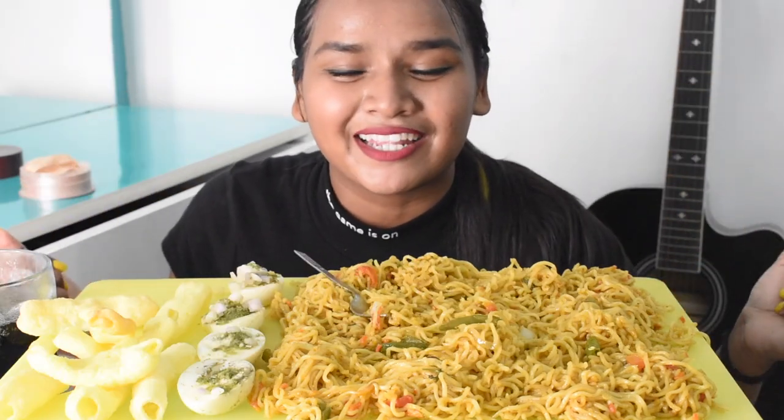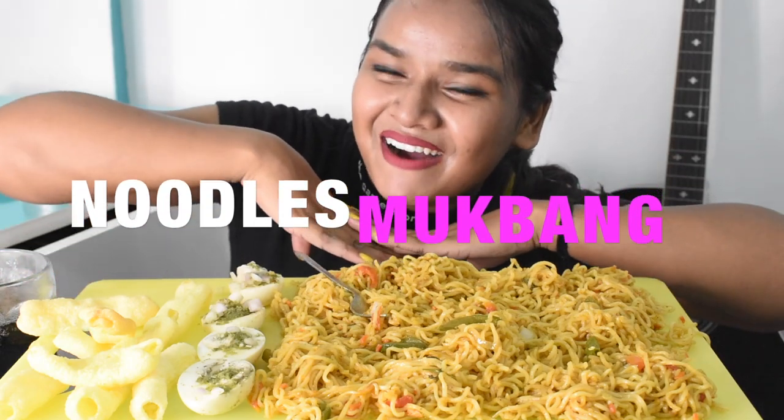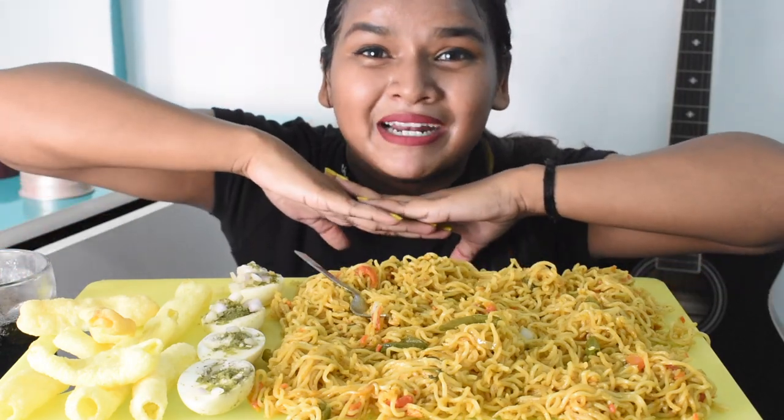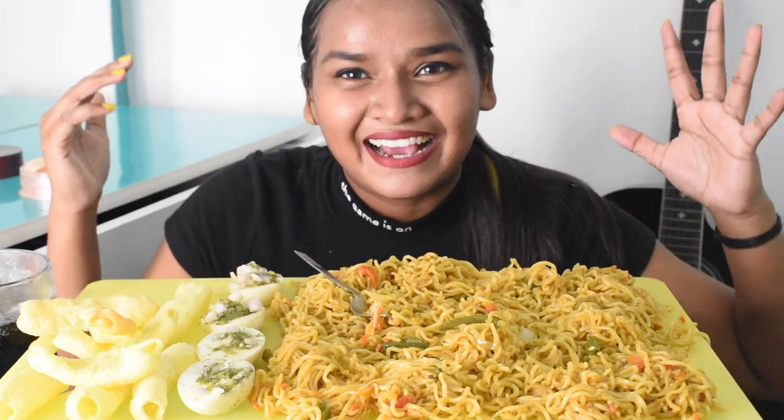Hey everyone, it's Bobby here. Today I'm back with another video — I'll be doing noodles makbar. If you're new to my channel, please make sure that you subscribe and press the bell icon so you never miss updates.